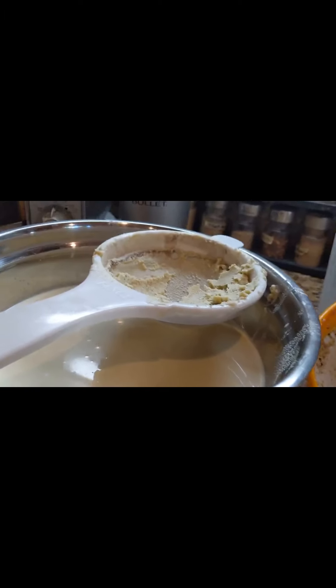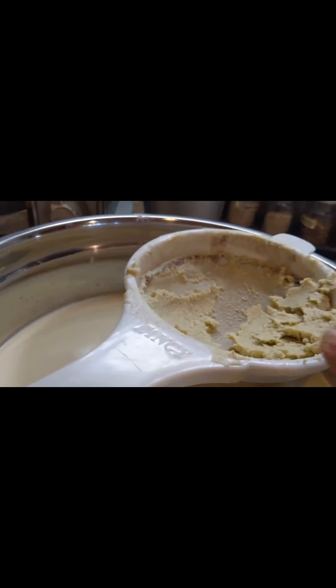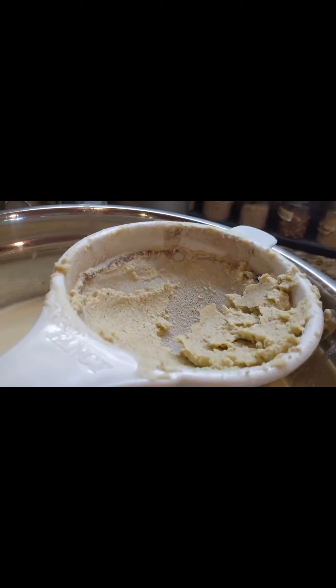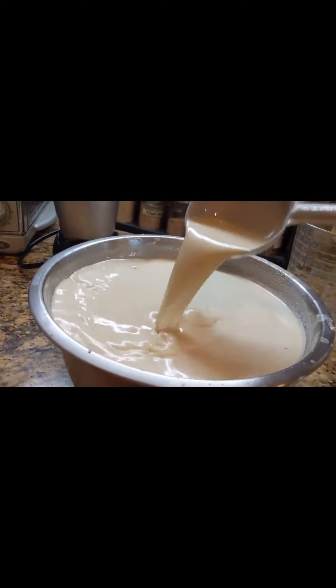An important tip: re-filter using a different, finer strainer with smaller holes — the first strainer has bigger holes. This will make the drink much more smooth and delicious.